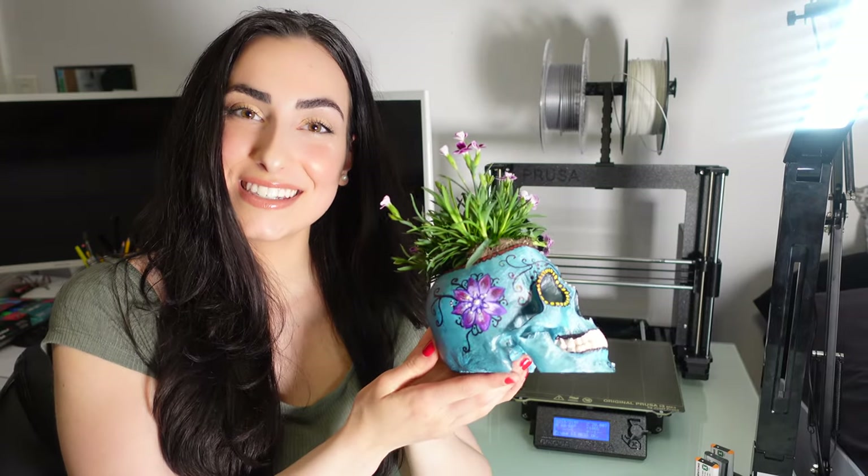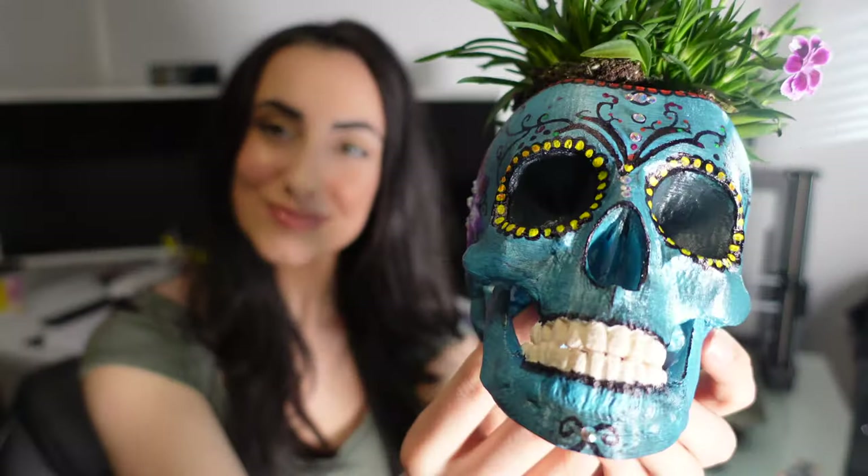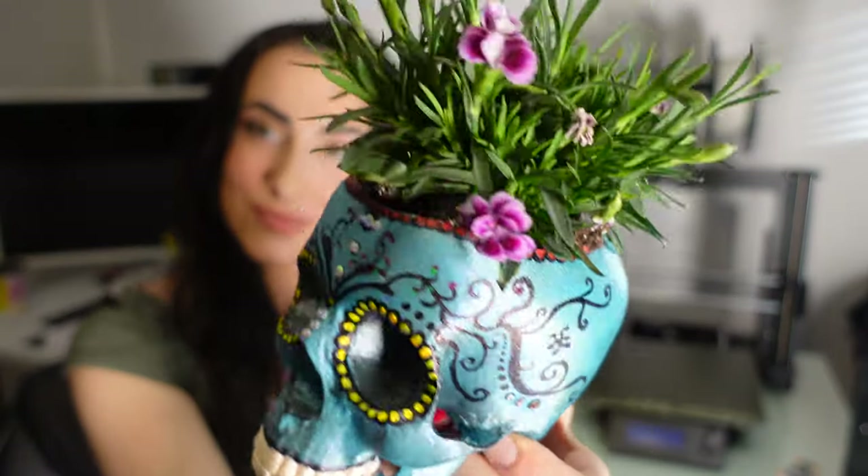Thank you so much for watching this week's video. If you like my little creation here, please like, subscribe, and comment — I love to hear your comments and what you think of each video. Please be sure to do that, and I'll see you next week.